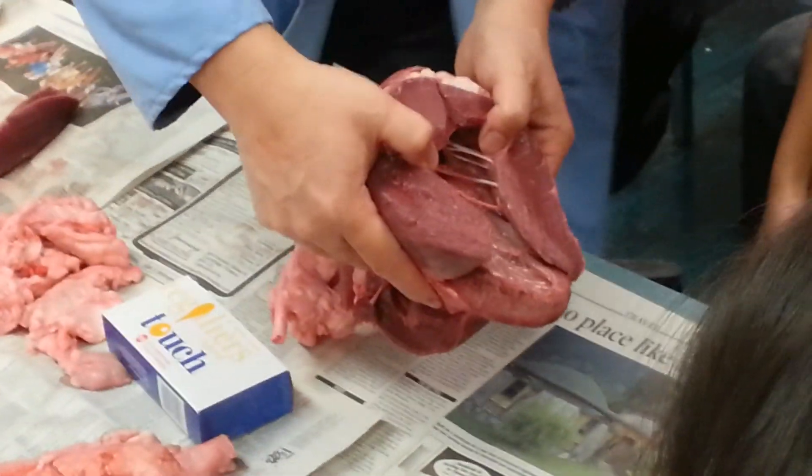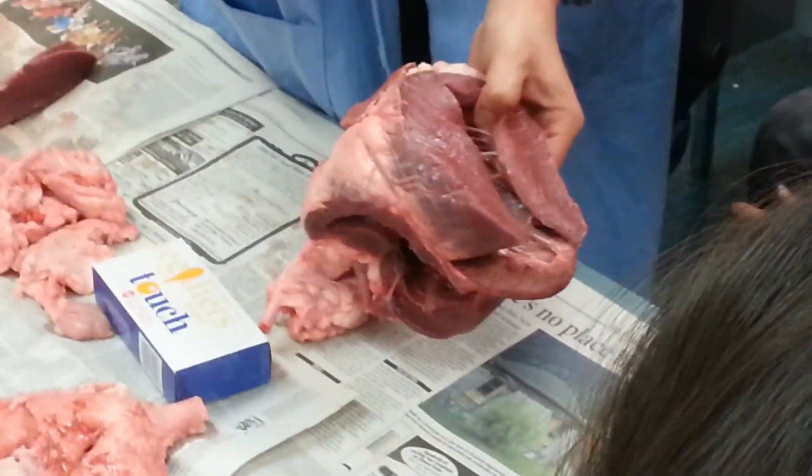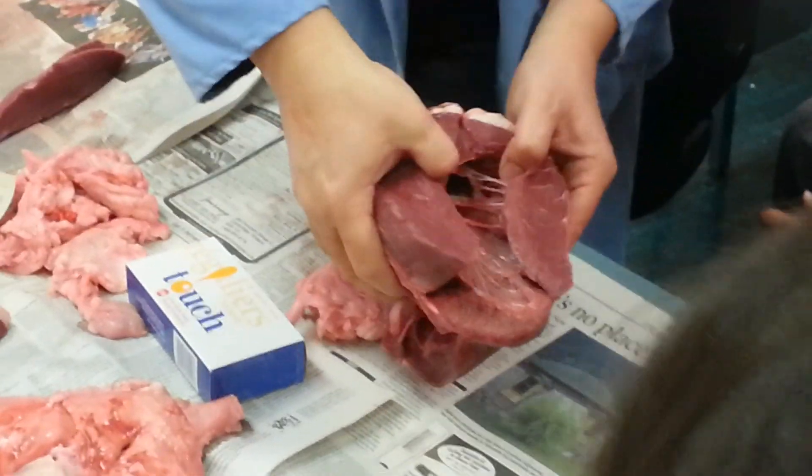Do you see here? The bicuspid valve right there. It's an AV valve, but there's two pieces to it. Can you see the two pieces? They're kind of turned sideways right now — they're not like this, they're turned sideways. One, two, right there like that.